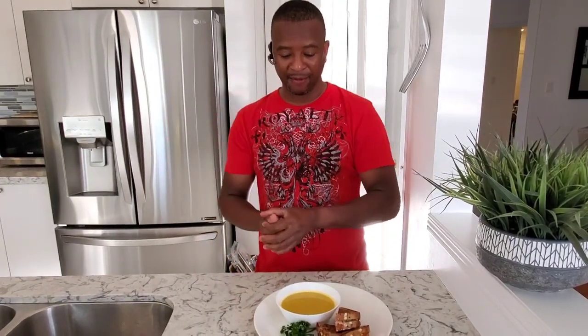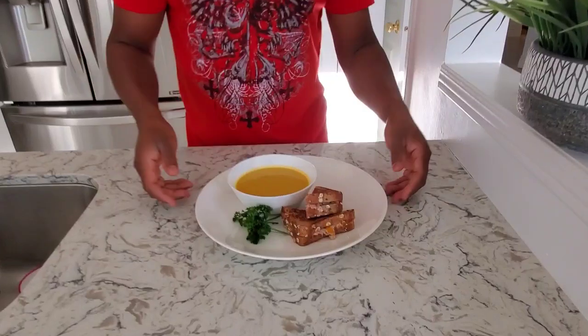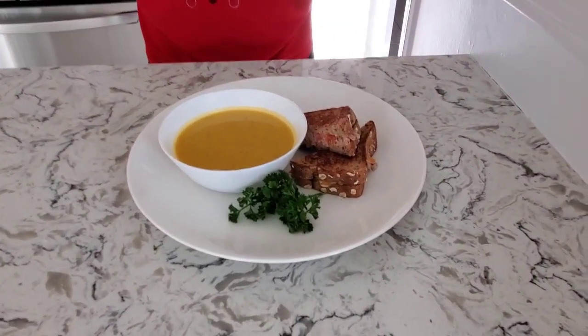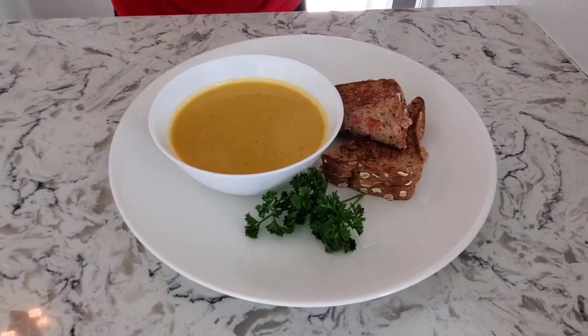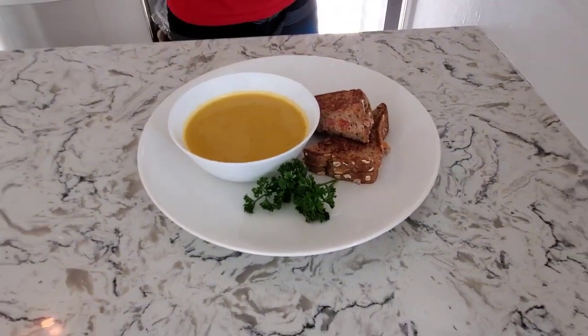Thanks for watching again — another epic video! Vegetarian soup and my tuna sandwich. Take a good look. Share the video, comment, hit the like button, and please hit the bell so you know when I put up a new video. Thanks for watching and I'll see you in the next one.